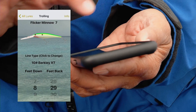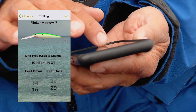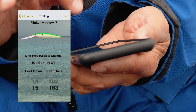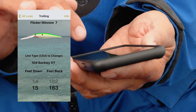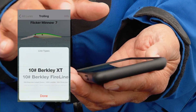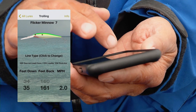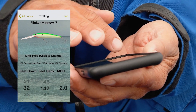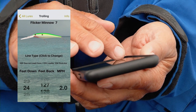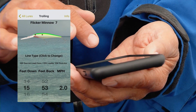I'm targeting 15 feet right now, so I simply scroll down to 15 feet, and with 10-pound XT mono I have to let 163 feet of line back. We've also got a leadcore setup running, and the app has that data too — just click to change the line type, highlight leadcore, and to target that 15-foot level we need to let back 53 feet of line.